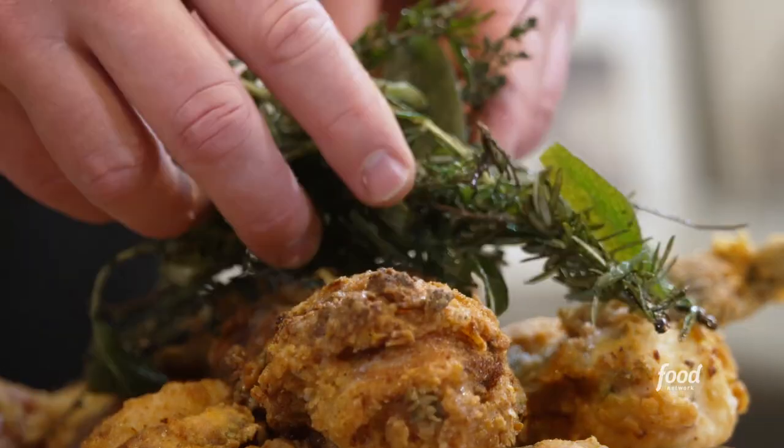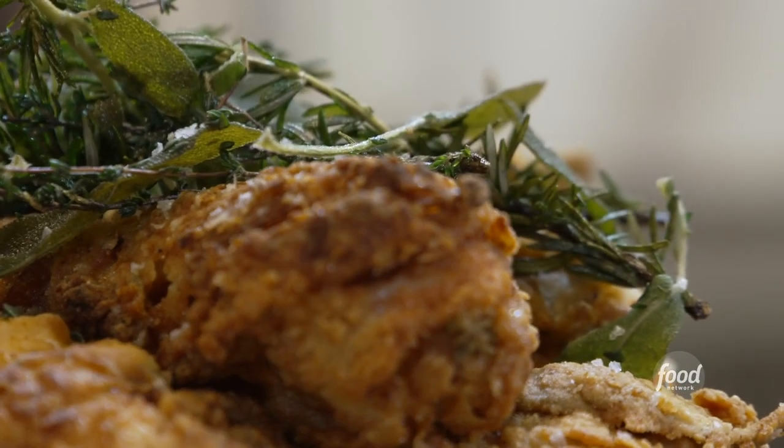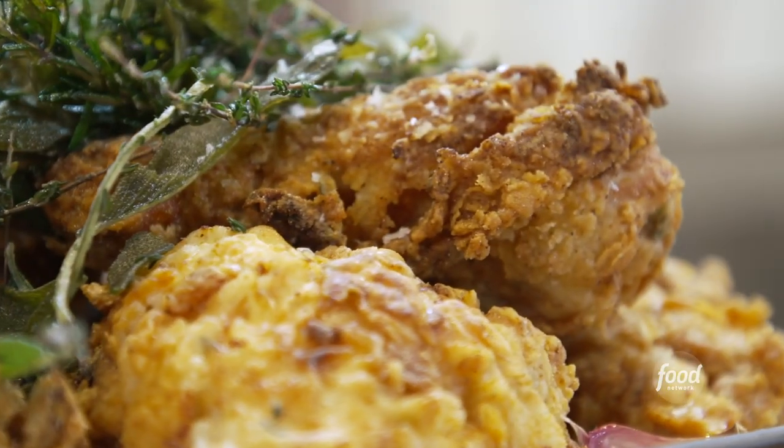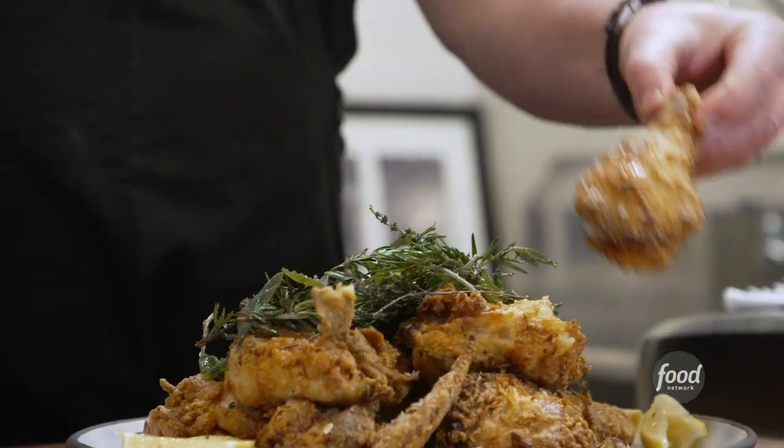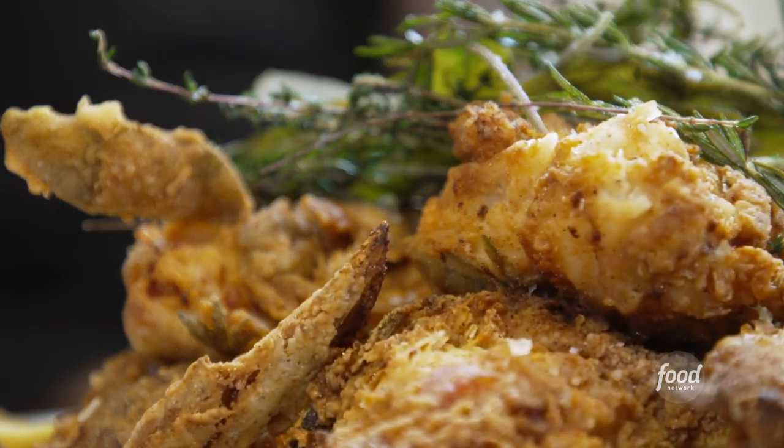Nice and clean — I just stack it high and watch it fly. That's it, folks — this is our world-famous fried chicken from Wayfair Tavern. So excited to share it and demystify the recipe. This is where it was invented over 10 years ago. I think I've eaten my weight in this fried chicken and it still never gets old.